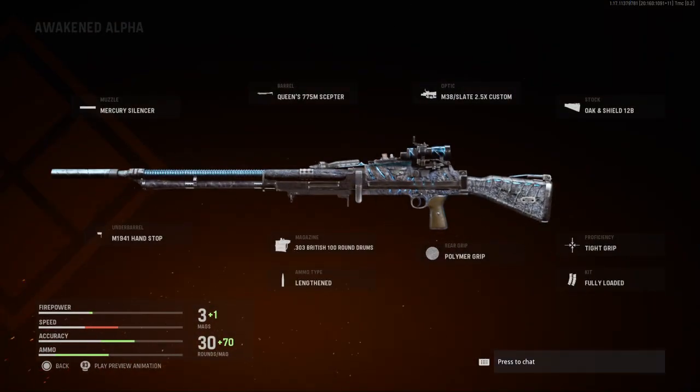Probably not a gun I'd use, so if I did, I'd change the attachments a little bit. Probably what I'd use is tight grip, maybe polymer grip, depending on the setup I'm running, and maybe the British mags. I definitely wouldn't use the optic, and I don't know what the barrel does. I haven't used this gun, I don't recognise it. I don't use many LMGs, to be honest.